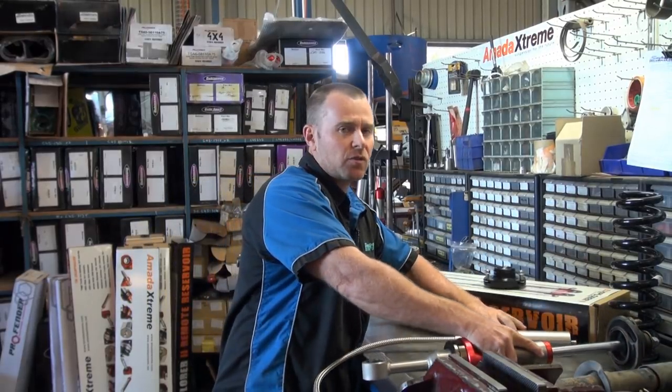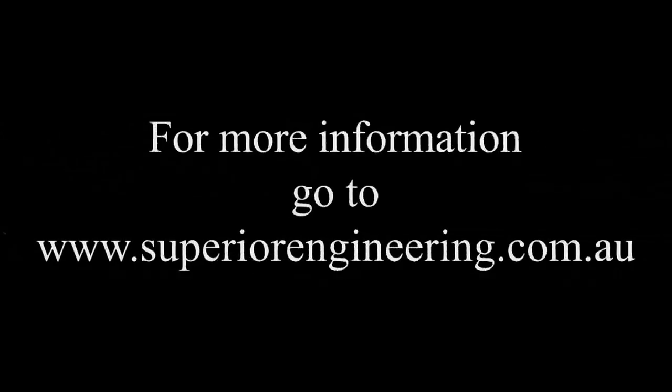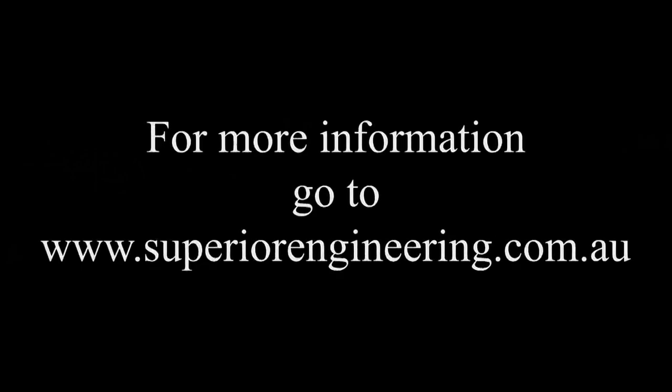For more information, or if you need to purchase a top hat or anything like that, you can jump online at superiorengineering.com.au.